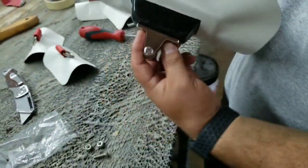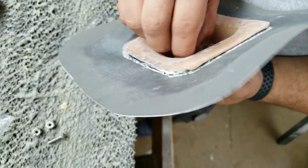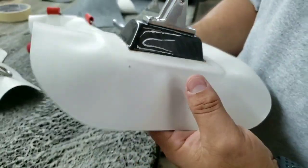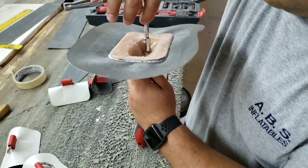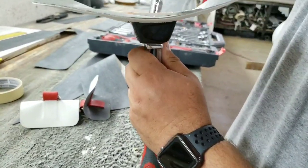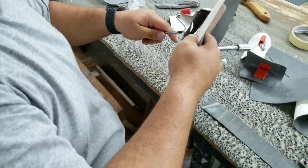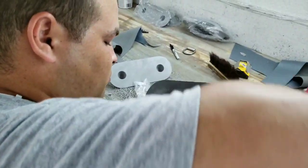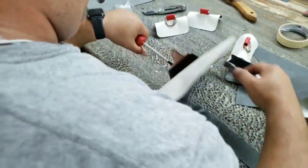We're putting the screws in — this is very simple, very very simple. We just literally put it in. Don't be scared to make sure it's pretty well put on there. You want to make sure — remember this is going to have a bimini that's going to be susceptible to wind and obviously higher speed, depending on how fast you roll on your tenders.